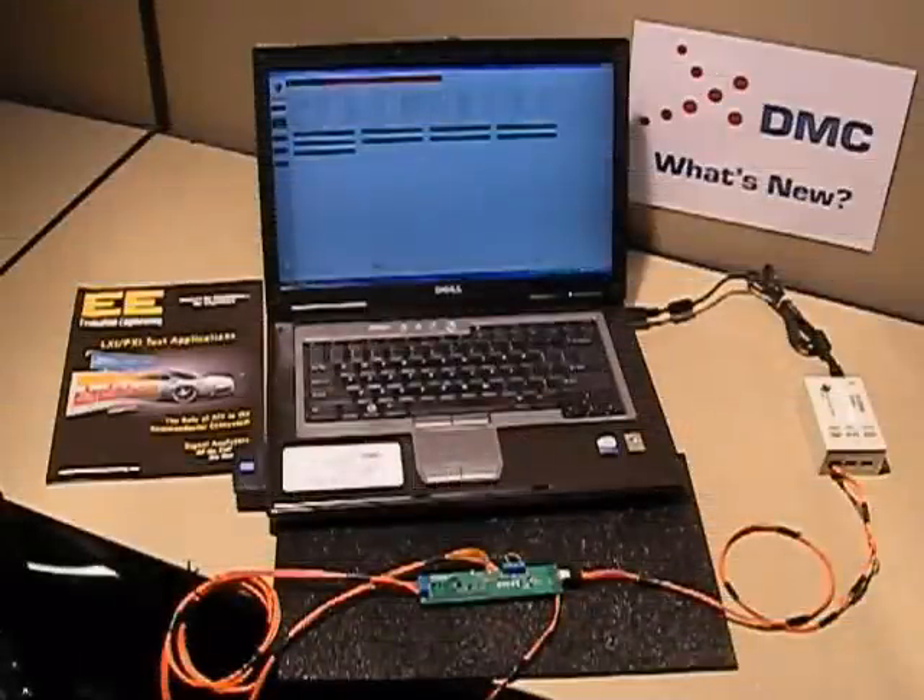Welcome to DMC's brief introduction and demonstration of our battery management system test stand. Today we're going to take an off-the-shelf BMS board from Texas Instruments and demonstrate how you would test it with DMC's BMS test stand.